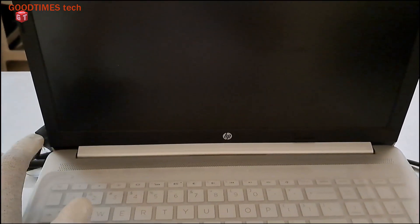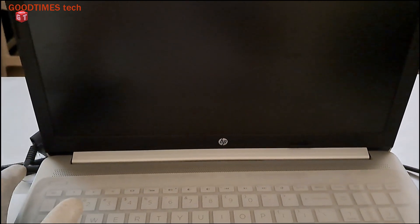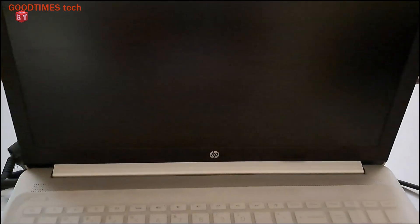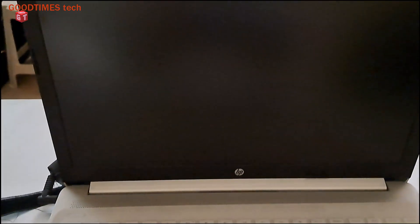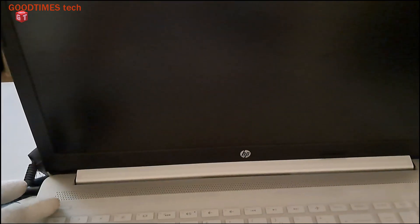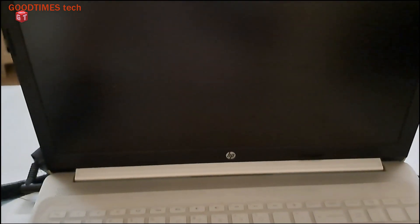When I press the power key, the monitor will switch on but only with a blank screen. As you can see now when I push the power key, there will be a blank screen. The screen backlight is on but there is no display. So let's try to solve this problem.